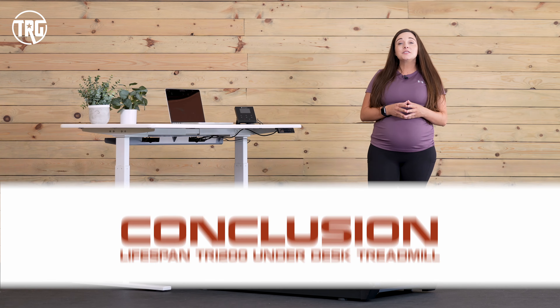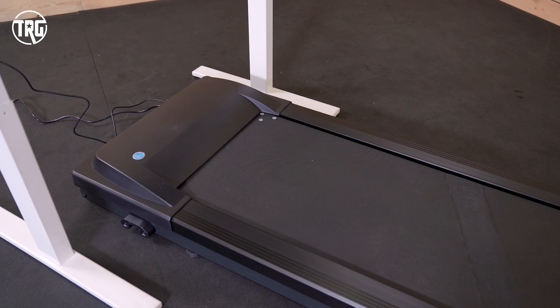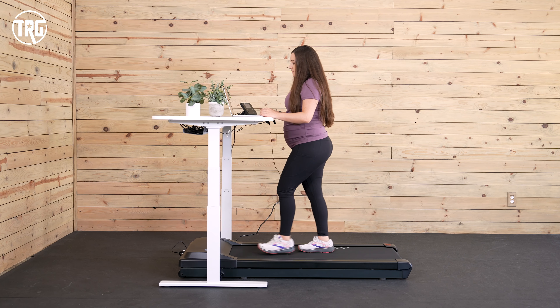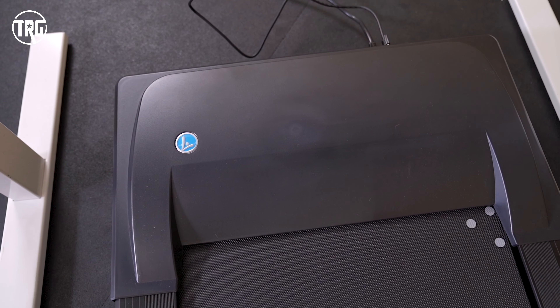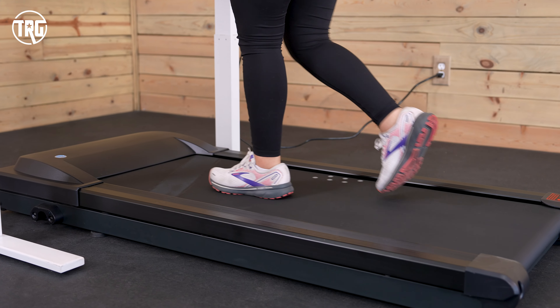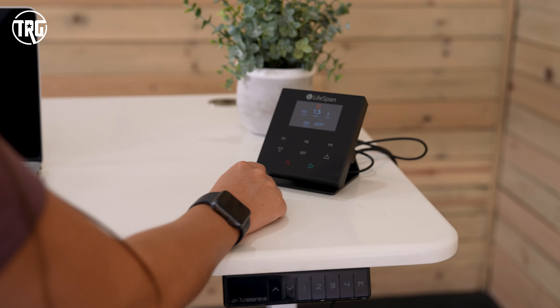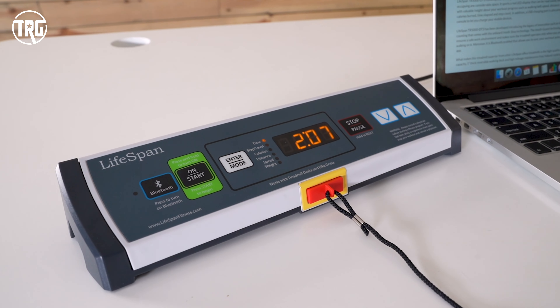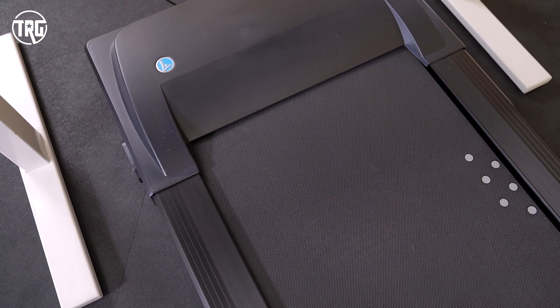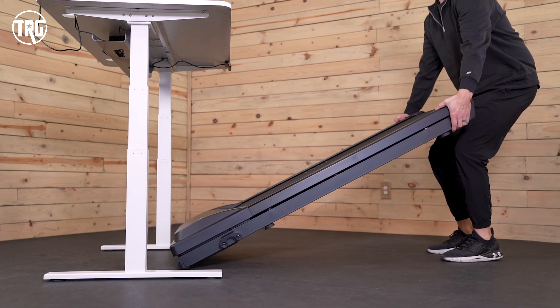Thanks for watching our review of the Lifespan TR-1200. This is a nice-sized underdesk treadmill that we recommend to most people. It has a wide and long enough deck that can support most users, and it works for most standing desks, or you can purchase one from Lifespan to go with it. It handles people up to 350 pounds and goes up to 4 miles per hour to give you different walking speeds while working at your desk. It comes with two different console options that sit on your desk depending on your preference and your budget. The motor is powerful and quiet, so it can handle a lot of use and is non-disruptive. Some things to keep in mind: this treadmill is larger and heavier than others, so it takes up a little bit more space.